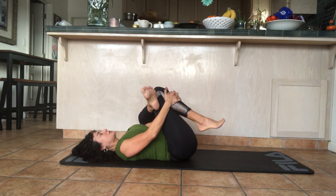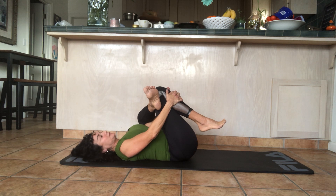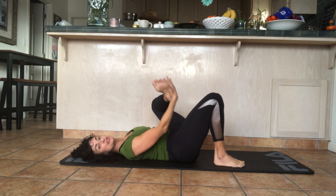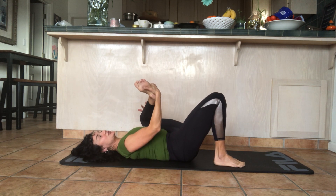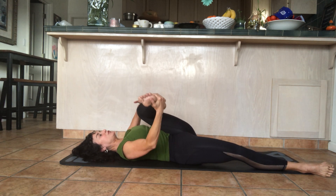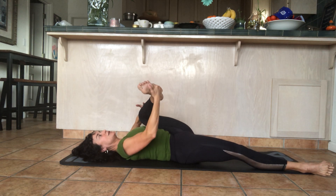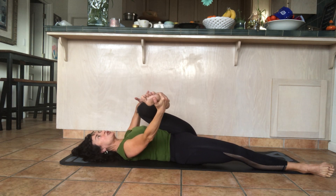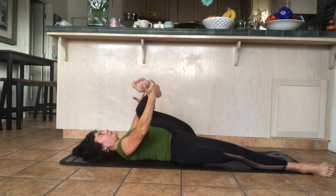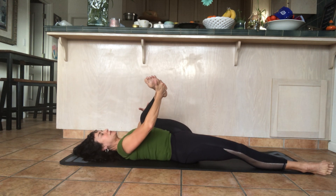Pay attention if this side is different from the other side. If it's tighter, make a mental note to stretch it more often. Then release your arms, place your right foot down, place your right hand around your left foot and your left hand around your knee, and straighten the right leg down on the mat. Gently move the legs side to side slowly — pay attention to how it feels; being focused on your body is how you prevent injuries.